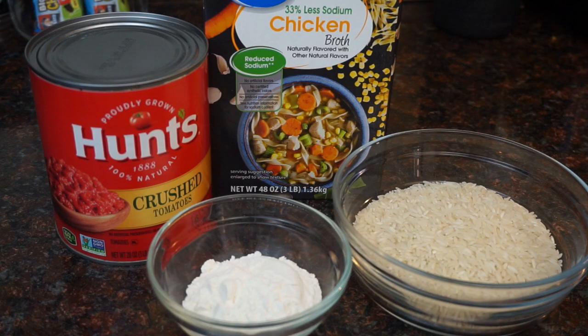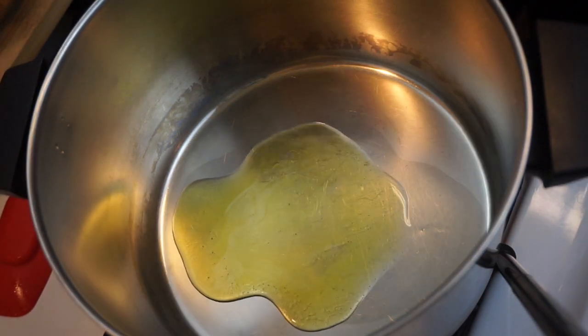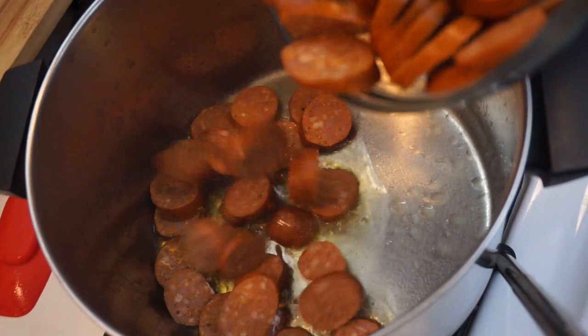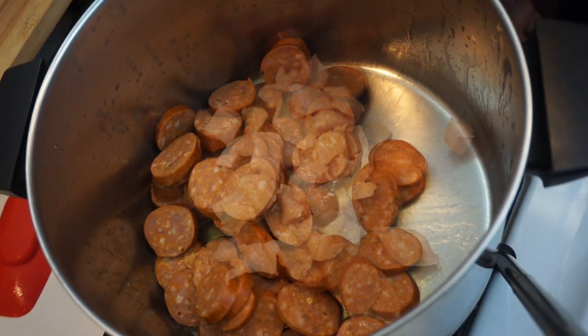You're also going to need a can of crushed tomatoes, some chicken broth, a little bit of all-purpose flour, and one cup of white rice. To start out this recipe we're gonna add a little bit of olive oil to our pot and throw in our sausage and our chicken and let that cook and start to brown.